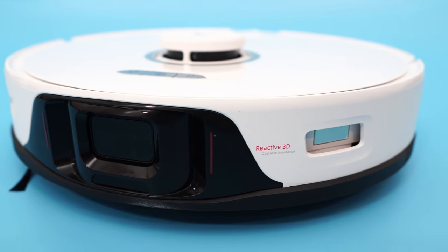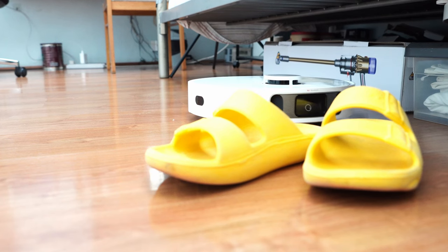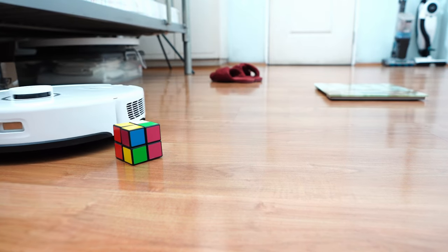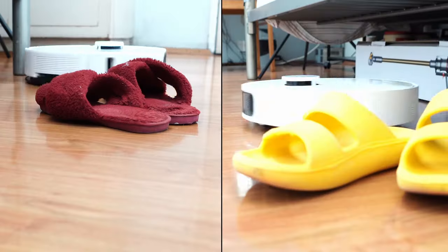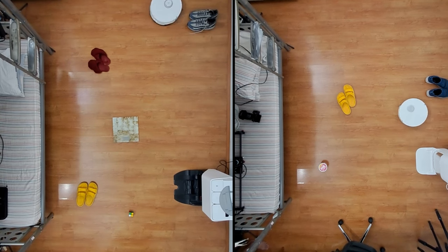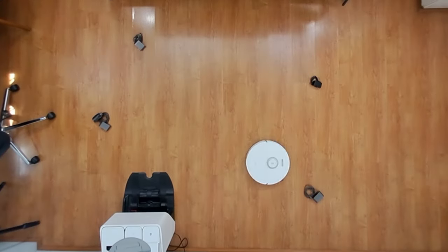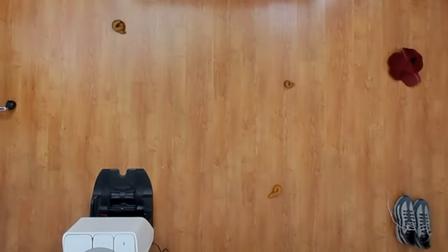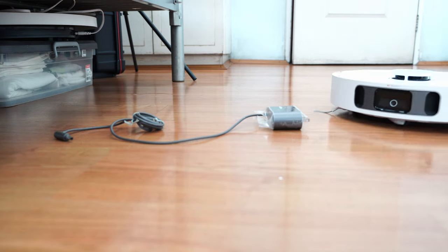The Roborock S8 Pro Ultra and Dreamy L10S Ultra have front-mounted obstacle avoidance sensors for detecting and evading objects. One difference is that the S8 Pro uses an all-laser system, while the L10S Ultra has a front camera flanked by lasers. I tested both on obstacles like pet feces, wires, footwear, and a weighing scale. Both were decent with most obstacles, especially footwear. I'd give the slight edge to the Roborock S8 Pro, since it was better at avoiding coiled wires and pet feces. But don't rely on either robot to avoid stretch wires, as both will get too close and there's a high probability of the side brush tangling on them.